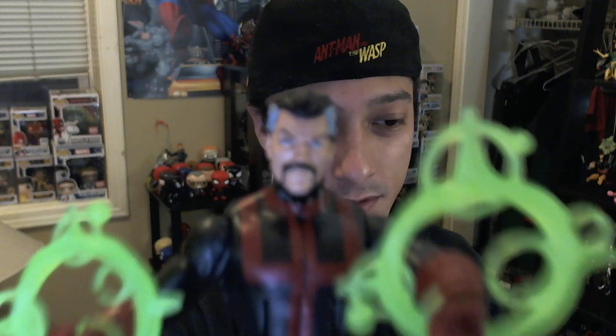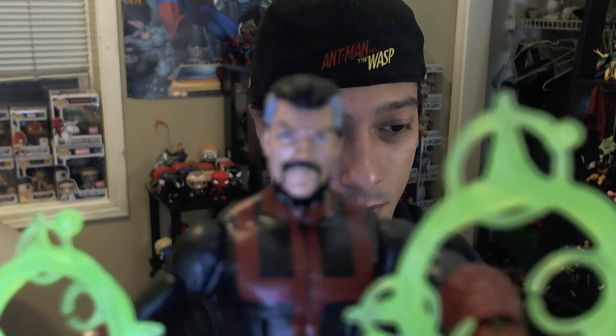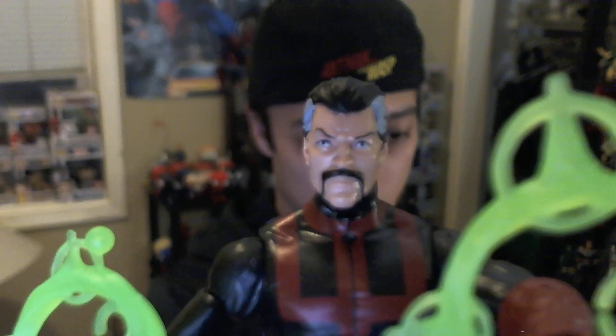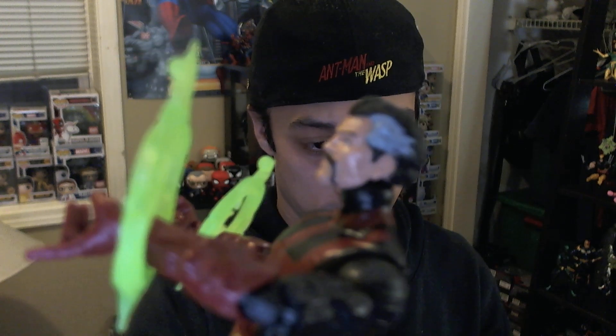I don't hate this figure. The paint is pretty sharp. The face isn't terrible — on close-up it's a pretty sharp paint job on the head and body. The belt buckle is metallicized. It doesn't have an Eye of Agamotto, which is a super weird omission. Articulation: head goes up and down and swivels — standard Marvel Legends head. Standard Marvel Legends arm, shoulder joint with a nice 180-360 rotation, bicep pivot, elbows, and the wrists move.